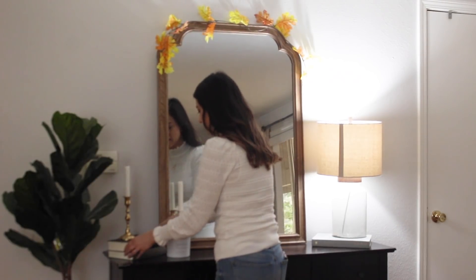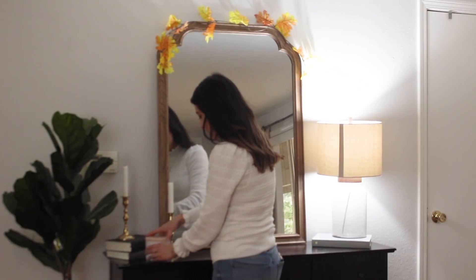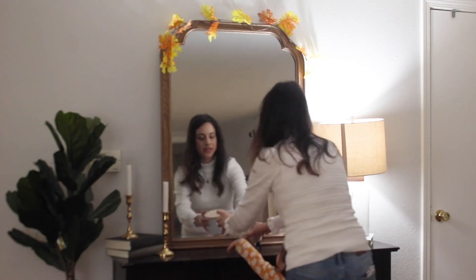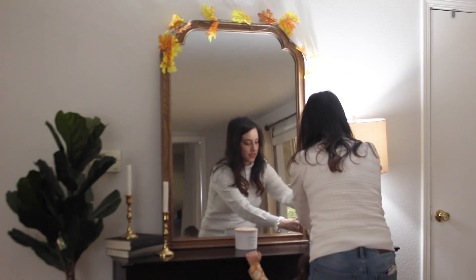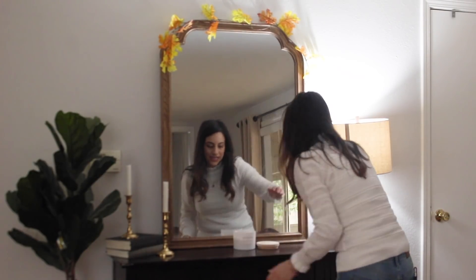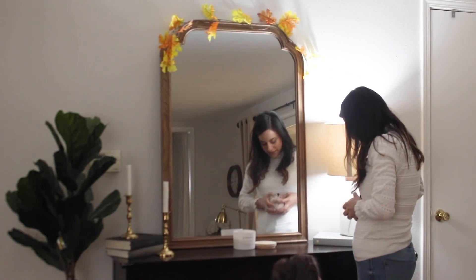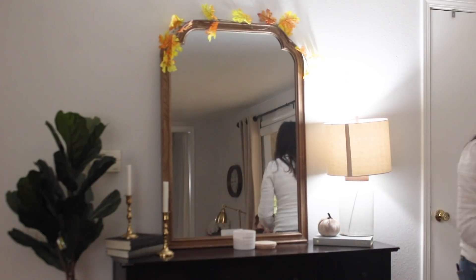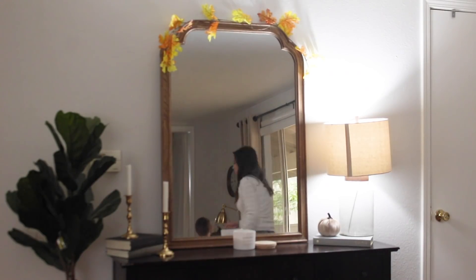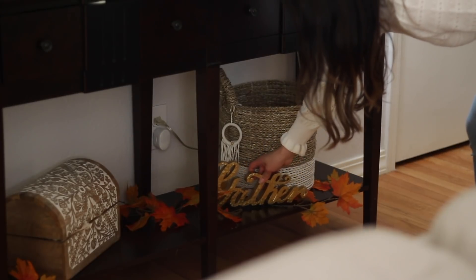I'm just going to play around with the decor on top until it looks the way I like it. I pulled out these candlesticks that I thrifted several years ago — I think they look so pretty and I really like the gold theme that's throughout the house. I added a candle in front of my mirror and then put a garland of leaves over the top of the mirror as well. The last thing I did was add a little pumpkin and a gold gather sign at the bottom, and I love how the entryway turned out.